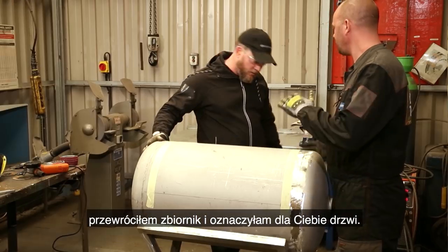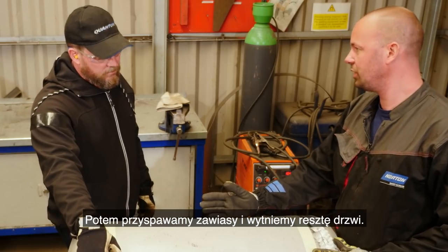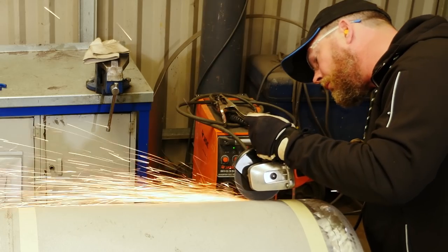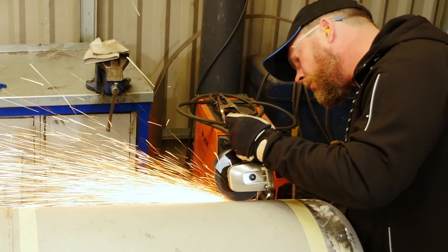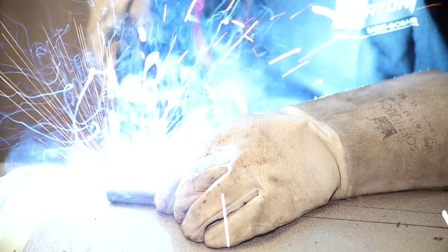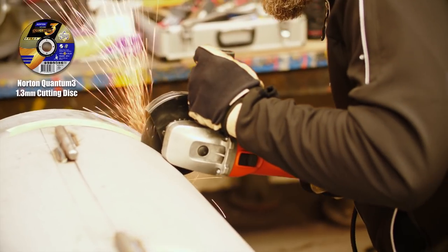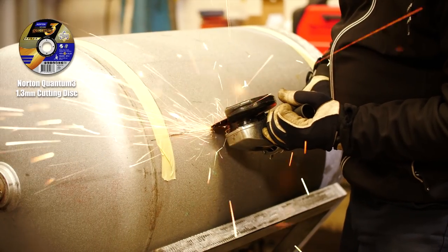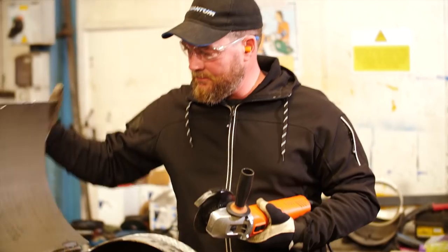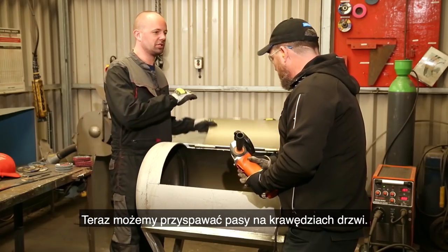So the air hole is done. I turn the tank over, I mark the door for you — can you cut the hinges side? And after that we weld the hinges on and cut the rest of the door. Okay, that was quick and a nice straight cut too. Now we can weld the strips on the edges of the door.